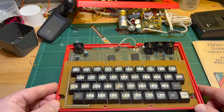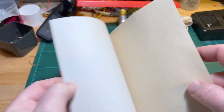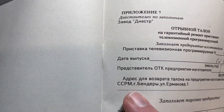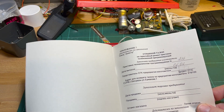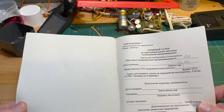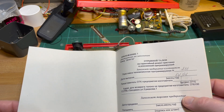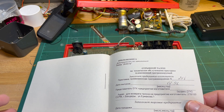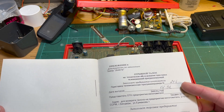As far as I can tell it's Moldovan — the manual refers to the SSRM, the Soviet Socialist Republic of Moldova, and a place called Bendary or Bender, which is in Moldova, in a disputed area currently controlled by the Transnistrians. The manual page with number 246 and February 92 is actually handwritten and then photocopied, which is interesting.